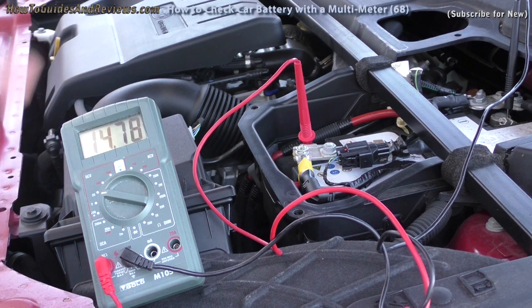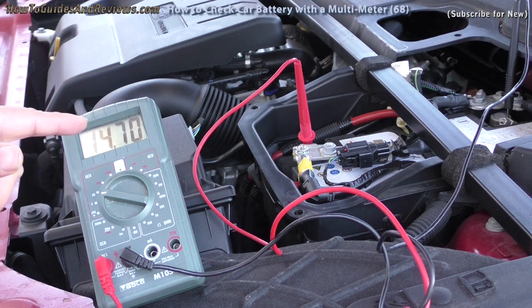We're going to rewind to see what the drop was, but at least the alternator is charging the battery — at least the alternator is working fine. It's showing 14.7 volts. Let's see what it dropped down to.